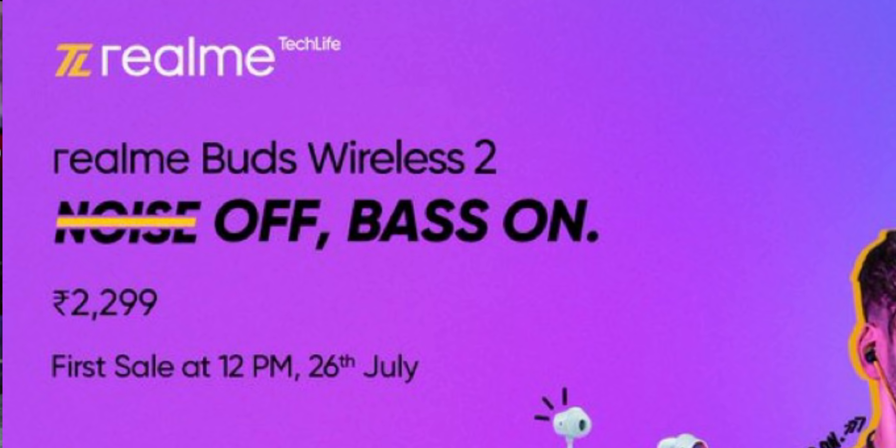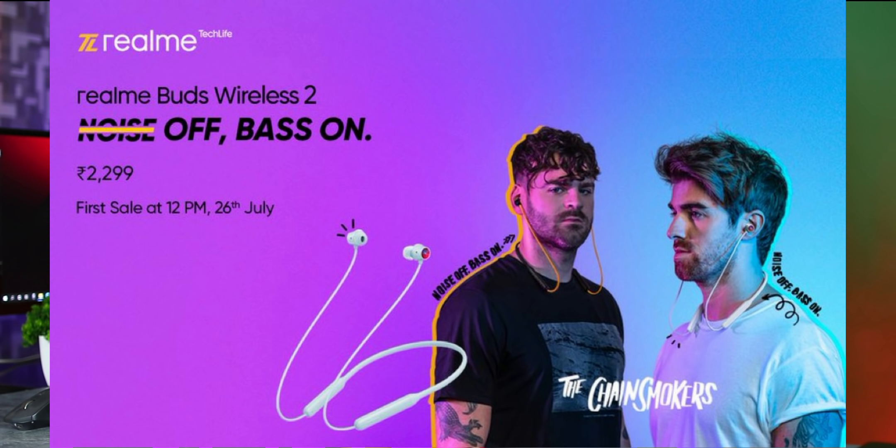If you want to talk about the price, you can buy it at around $29.99 — you can also find it at $28.99. So if you have a budget of around $29 for earphones, this is a decent deal. Out of 5, you will have a good rating for this product.